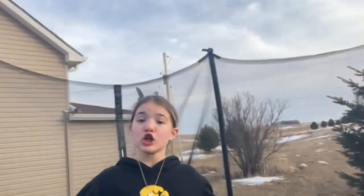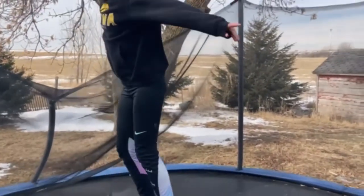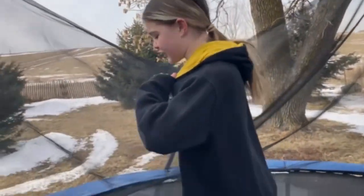In case you didn't know from video number one, today I'm going to be doing some gymnastics — like back flips, front flips, and routines. So without further ado, let's get started. We're going to start off with some back flips and front flips, and we're on the trampoline today. I haven't warmed up yet, so I'm gonna miss the first two at least.